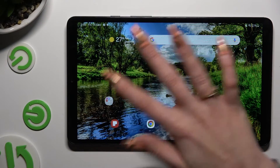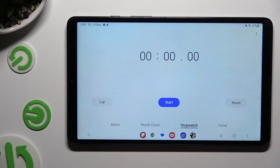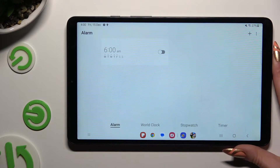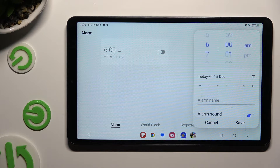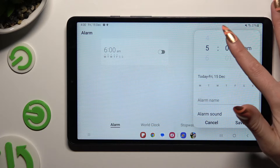Begin by opening the clock app and choosing the alarm section at the bottom left corner. Following that, hit the plus at the top right and set up an hour.